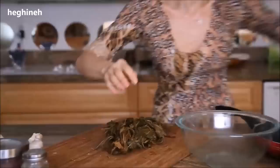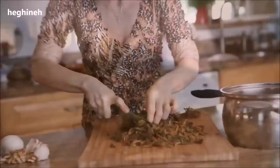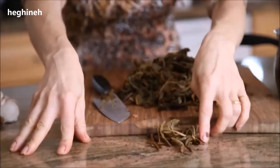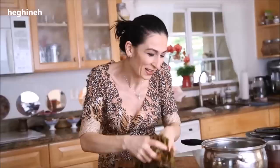First, as I mentioned, you wet the Aveluk twice in hot water, discard the water, chop it, put it in a pot with cold water, and start boiling. I'll go ahead and quickly chop the Aveluk. When you come across really tough stems, just remove them. You'll know it's tender when you grab one of those stems and it rips apart easily.